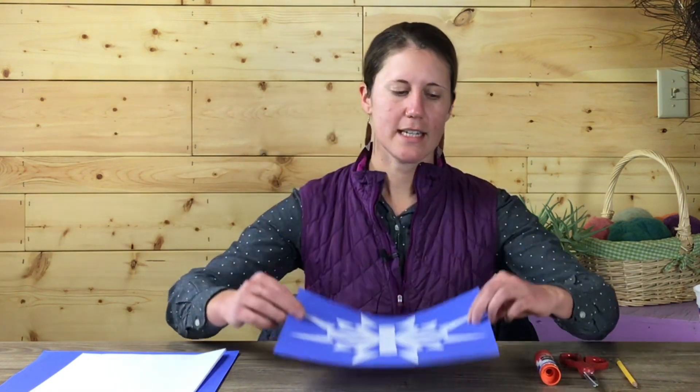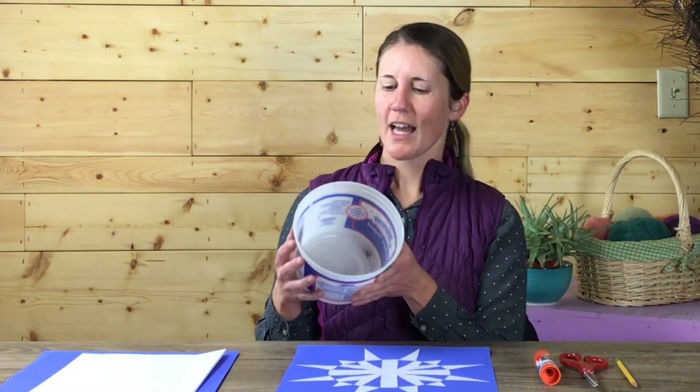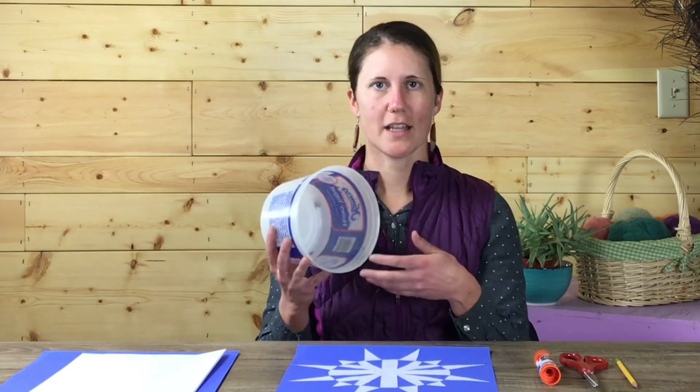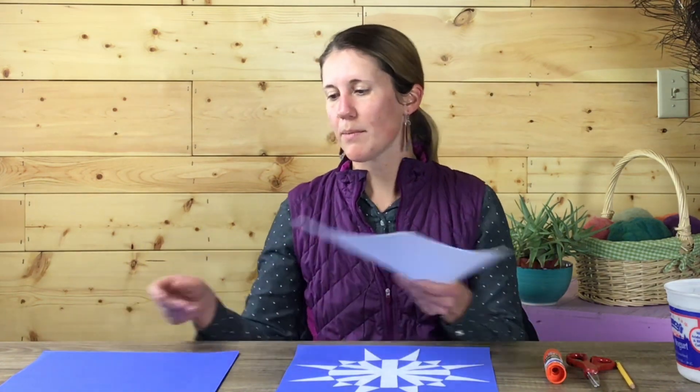So what you're going to need today is a container that is round to create the cutout for your snowflake, a pencil, scissors, glue, and white paper. Colored construction paper if you have it. If you don't have any of these papers, it's totally fine to recycle some paper grocery bags or even some newspapers. You're welcome to use what you have around the house as well.